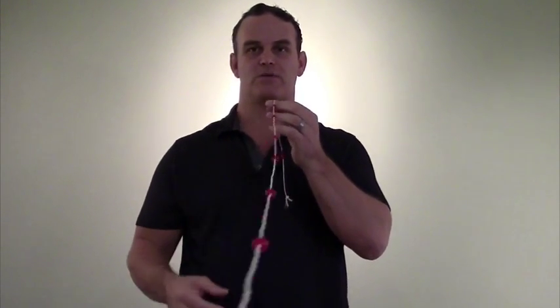There's really no other exercise I know that's better for that than the fusion string. I don't know if you can see that against my shirt there. So what it is, is it's a string with every six inches or so there's a little bead.